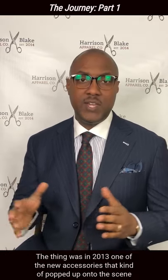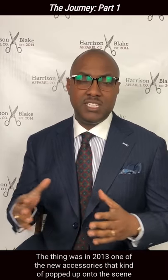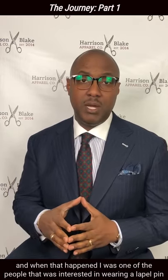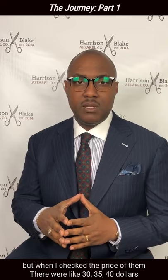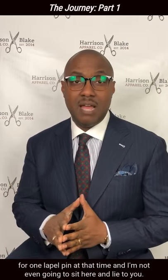The thing was, in 2013, one of the new accessories that kind of popped up onto the scene and really made a return was the lapel pin. When that happened, I was one of the people that was interested in wearing a lapel pin just to look a little bit different, spice up my outfits. But when I checked the price of them, they were like $30, $35, $40 for one lapel pin at that time.